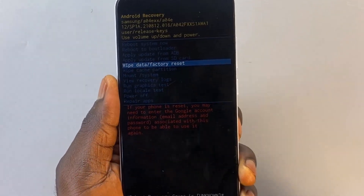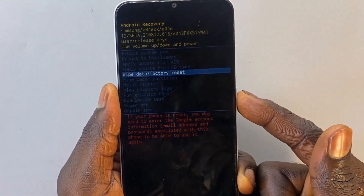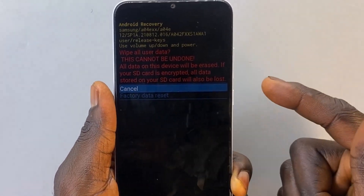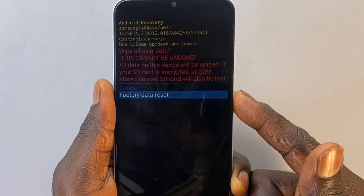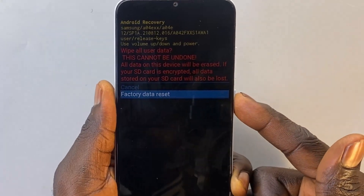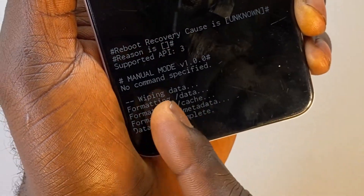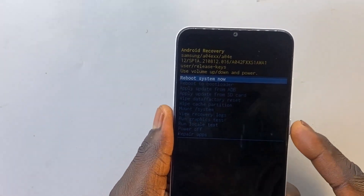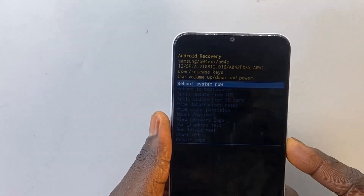As soon as you've selected that option, press the power button to select it. You'll be reminded that all the data will be erased. Go ahead and use the volume down button to select 'Factory data reset,' then press the power button to start the resetting process. When this is done, you will get a menu saying 'Data wipe complete.' Press the power button to select the first option — 'Reboot system now' — and go ahead and press that.